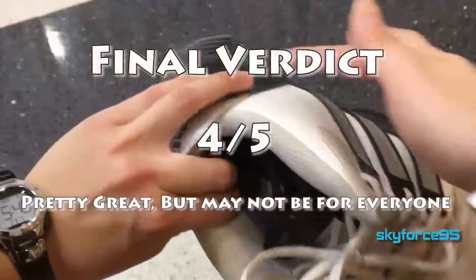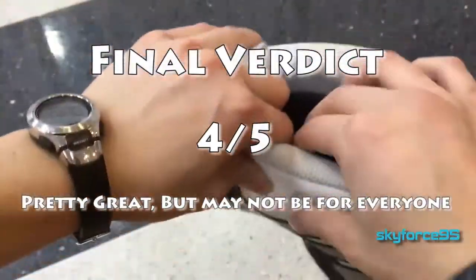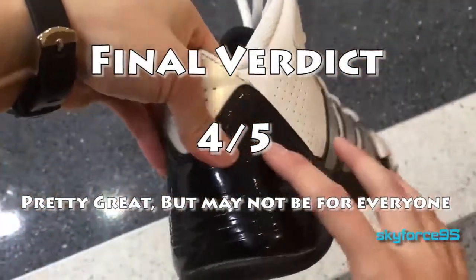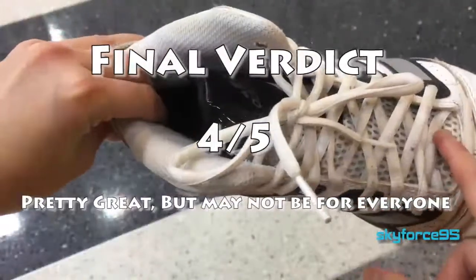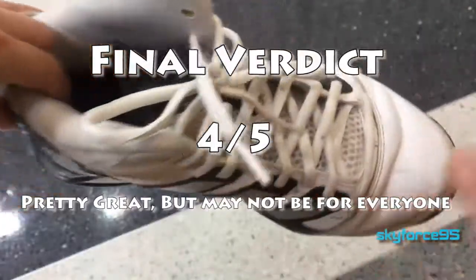If what I just described fits you, then I think this is a pretty safe pickup — it's reasonably priced and well made. Just note that it will take a little more time than most basketball shoes to break in, but other than that you can check out the link in the description if you're interested.